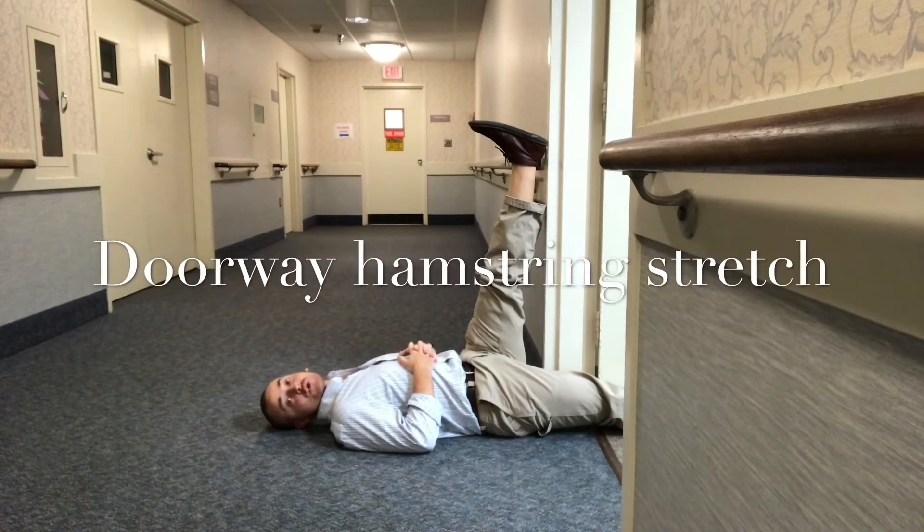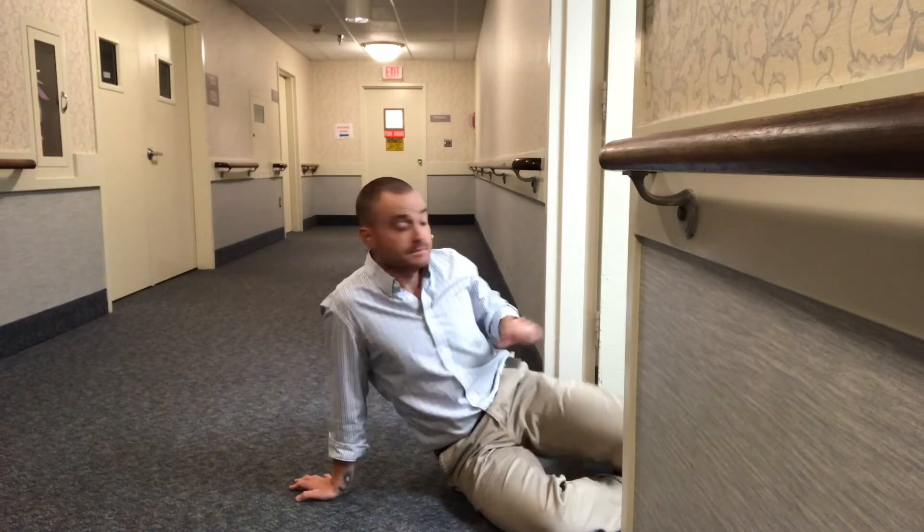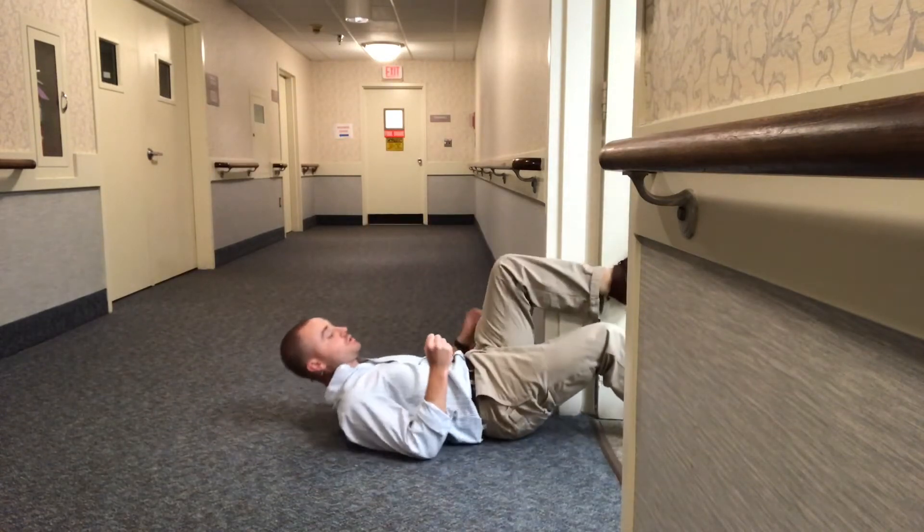I'm Jims O'Brien and this is the doorway hamstring stretch. This is a great stretch because it can be pretty relaxing. This is mostly a static stretch, meaning you're really not moving at all. For a static stretch you typically want to hold it at least 30 seconds, but for this one I usually have my patients hold it for two minutes straight.